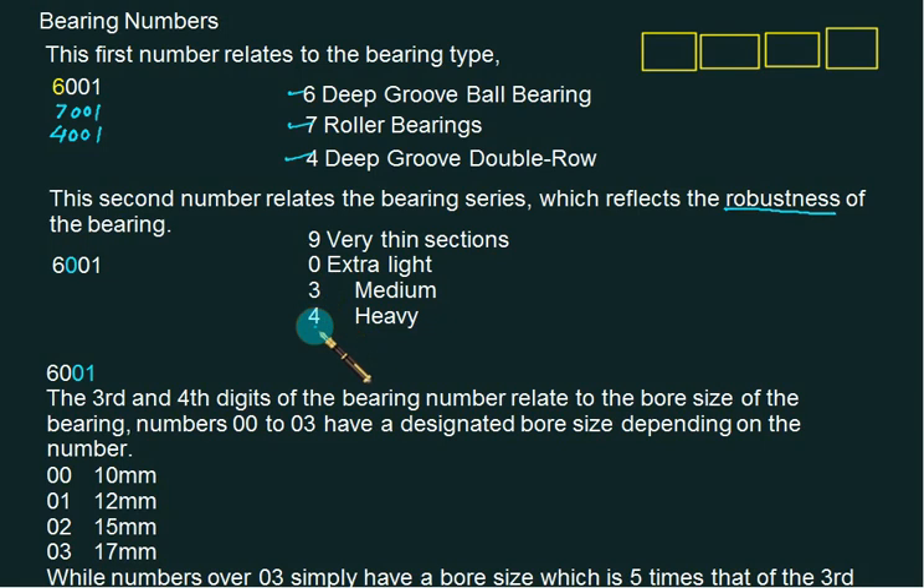The second number relates to the bearing series, which reflects the robustness — whether the bearing is light, medium, heavy duty, or for thin sections. Zero is for extra light, nine for thin section, three for medium, and four for heavy. The last two numbers represent the bore. For the first four standard codes: 00 gives a 10 mm bore, 01 gives 12 mm.